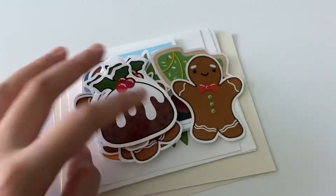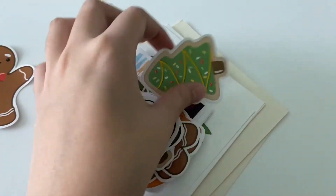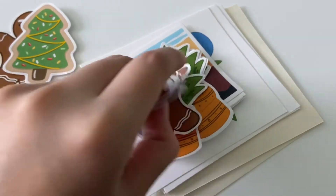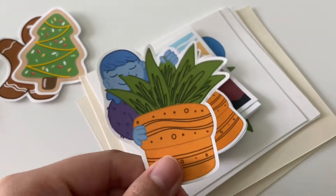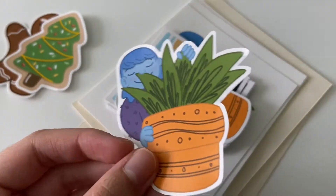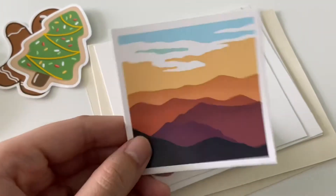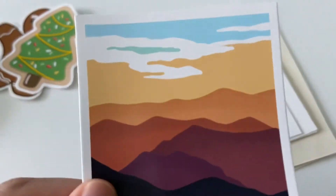Let me just show you a few things that I already have in the shop. You saw the gingerbread man sticker, the Christmas tree sugar cookie sticker, the Christmas pudding sticker. But I also have this one called Plant Love. I really like this — I did a drawing first and then I just traced it on my iPad. And then there's this Mountain Sunset one. I think it looks really good on the sticker.